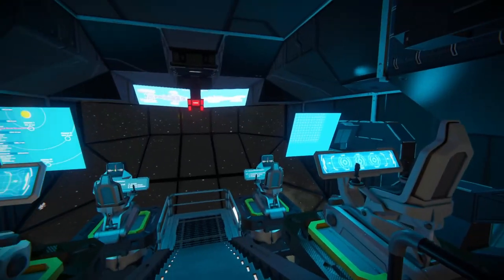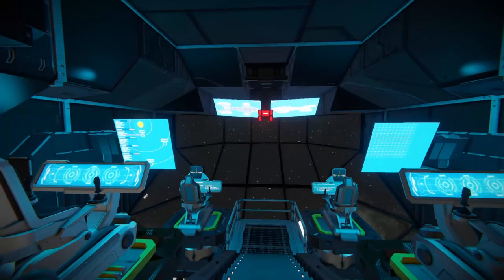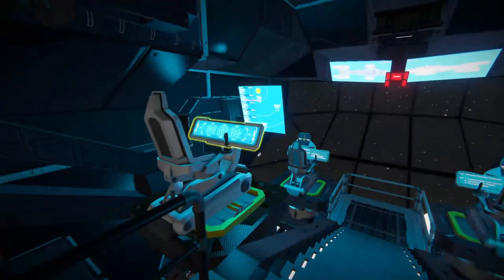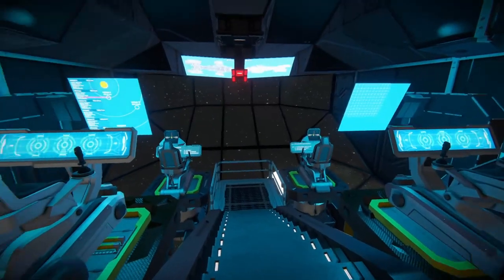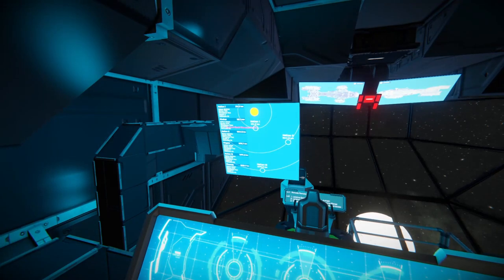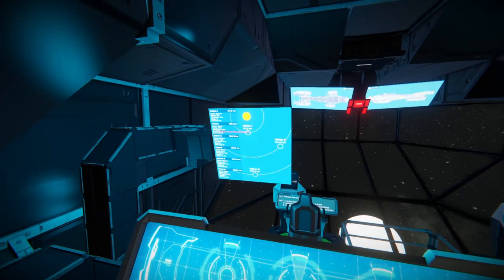Upon entering the bridge, you'll see that the lighting changes a bit — sort of only illuminated by the blue screens there. And we've got four little cockpits here, so you can have four co-pilots in case anything happens. If we sit in this chair, you'll be able to see the rotations of planets there — that's a very cool detail.